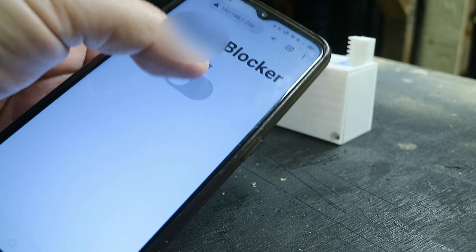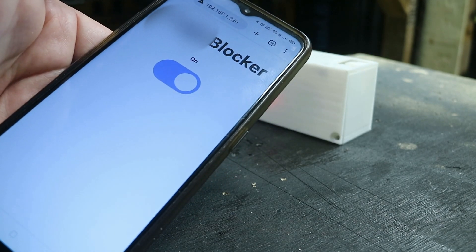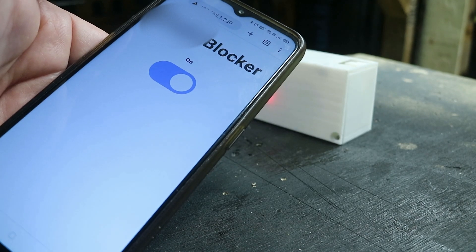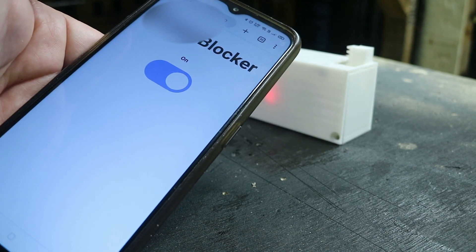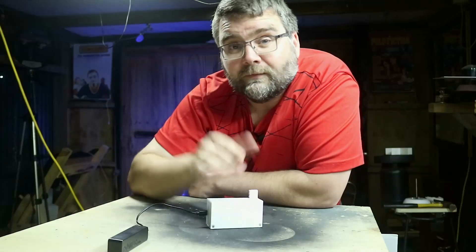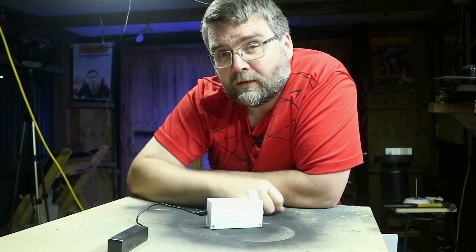On the phone it's exactly the same process but through a web page. You browse to the web page, click the button, it goes down, waits 10 seconds, then comes back up. So it looks like we're good to go — we're going to attach it to the door and see if the cat has enough intelligence to get through when the lock goes down.